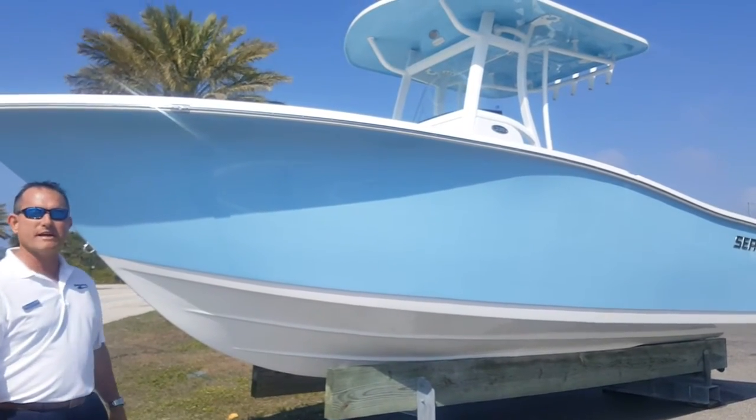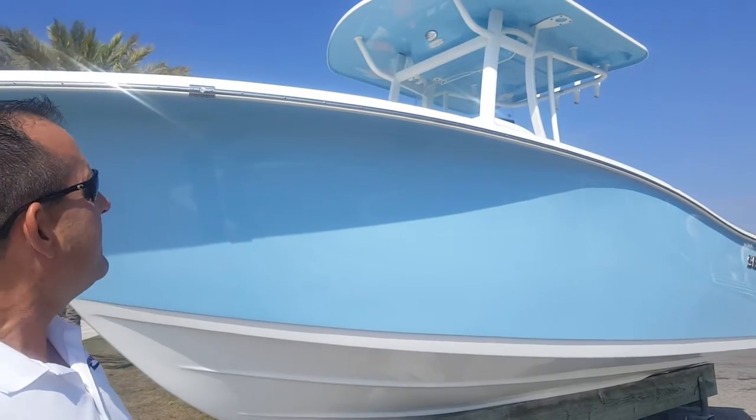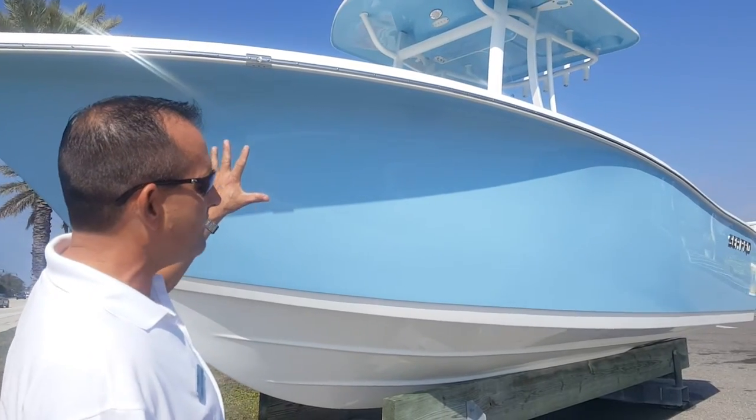Hi, this is Jeremy Bradshaw from Marine Max in Venice. This is one of our brand new Sea Pro 239s. The 239 is one of my favorite boats, so what we're going to do, I'll go through a little bit of the boat itself.